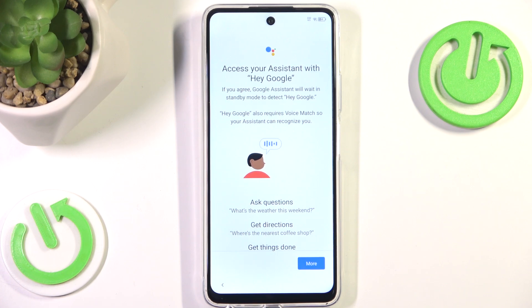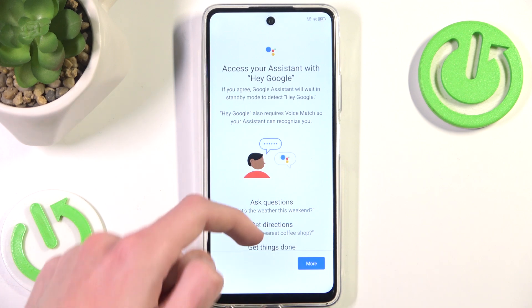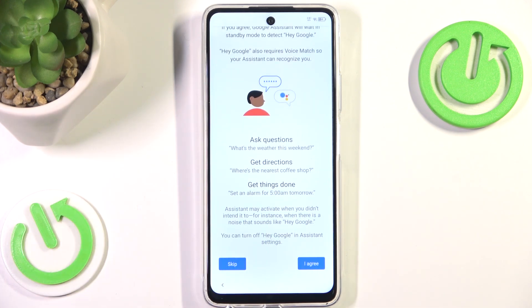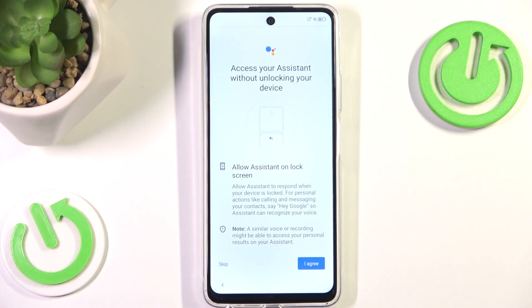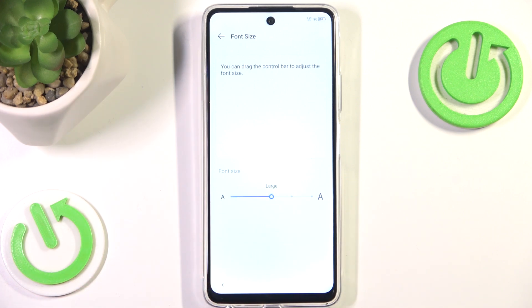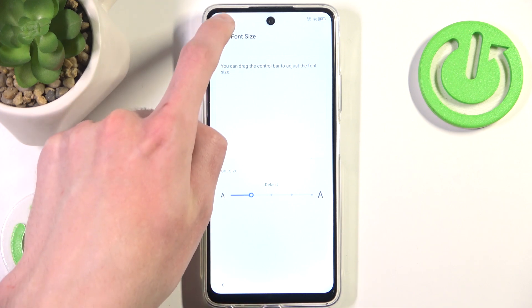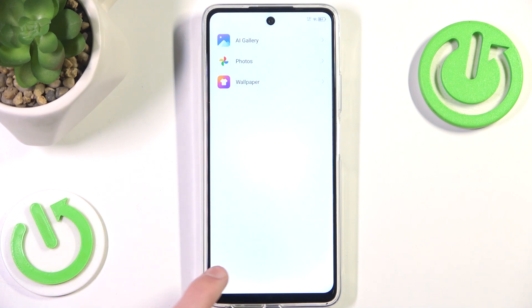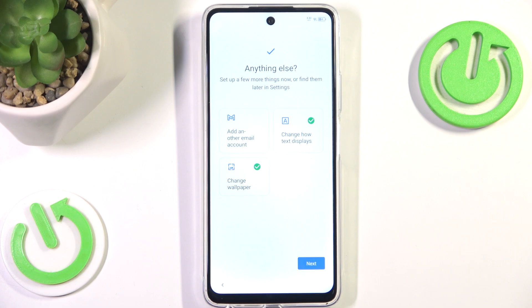Here we have the ability to turn on Google Assistant. I'm not a big fan of it as it can activate itself at random moments, so I'm going to skip it. Now we can add a few different things — we can add another email, change the display size of the screen, and increase the size if you want. I'm going to leave it at the default. We can also change the wallpaper here, but I'm going to skip it since you can easily do that after you've finished configuring your phone.